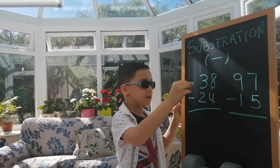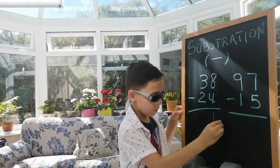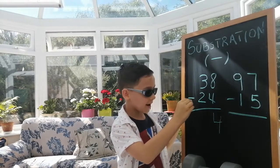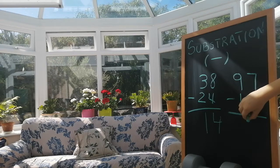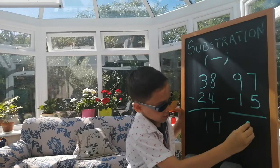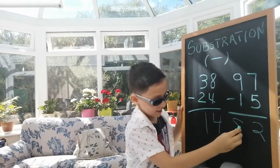So I'm going to do it on here. I have eight minus four and it equals four. And three minus two equals one. On this side we have seven minus five and the answer is two, and nine minus one is eight.